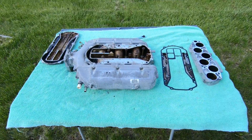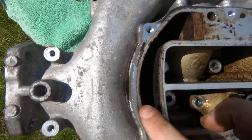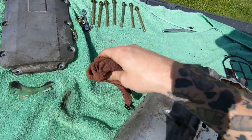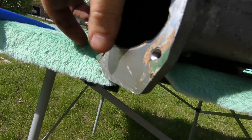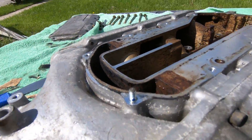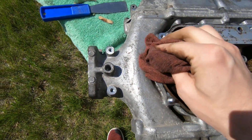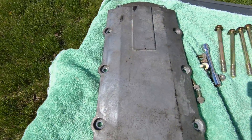Got it pretty cleaned up — got all that gunk out of here and out of the cover too, so it looks a lot better now. It's definitely not perfect; it still needs a lot of work. I've been trying to chip away at this gasket here that just will not come off. Other than that, I'm gonna keep on cleaning it up and then hopefully have it ready to throw on my car sometime this week.